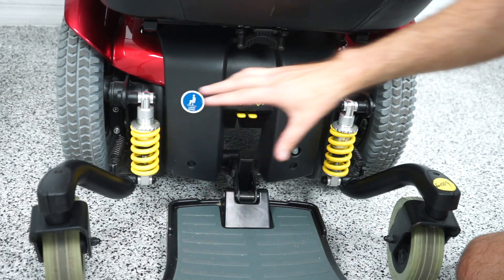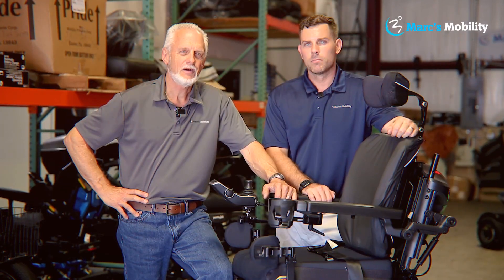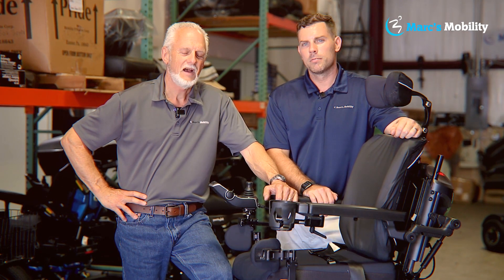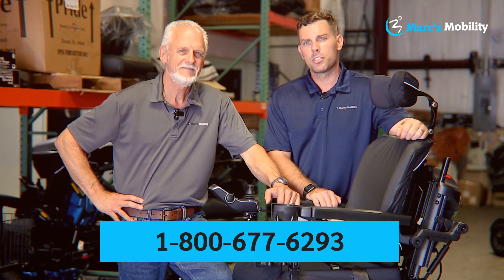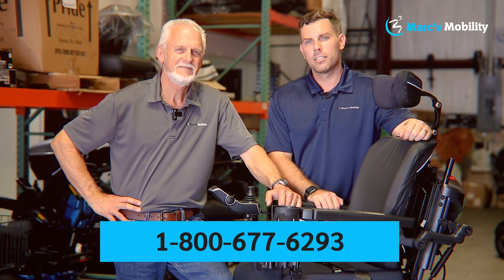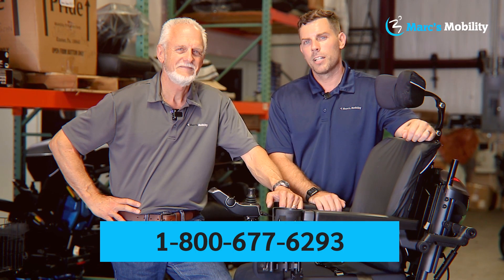So essentially this is how you adjust suspension on a jazzy power chair. Hi, I'm Mark, and my name is Alex, we're co-owners of Mark's Mobility. I started this company in 1995. We sell many products, not just what you see in this video. If you have any questions or concerns, please call us at 800-677-6293. Thank you and have a wonderful day.